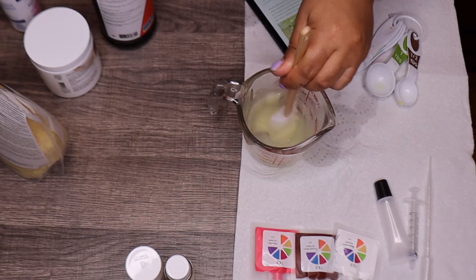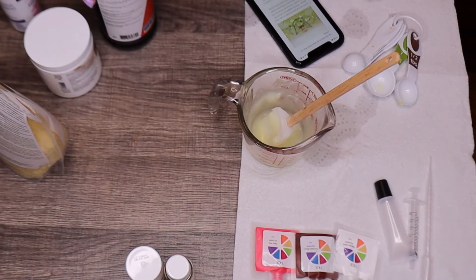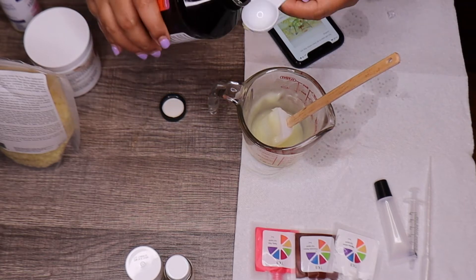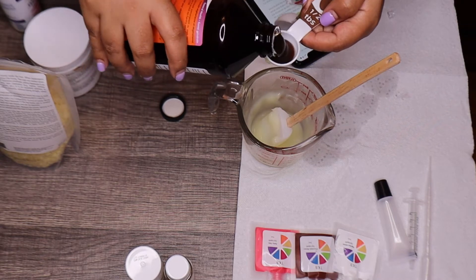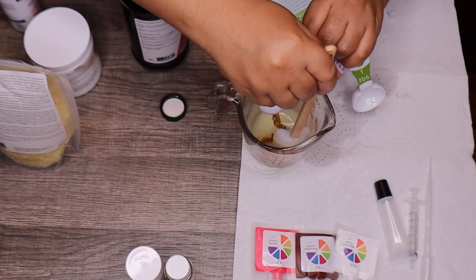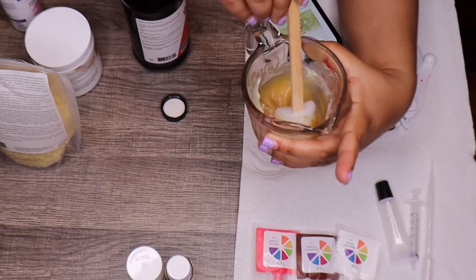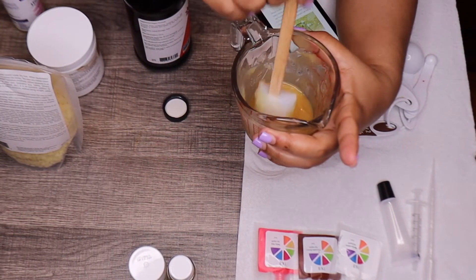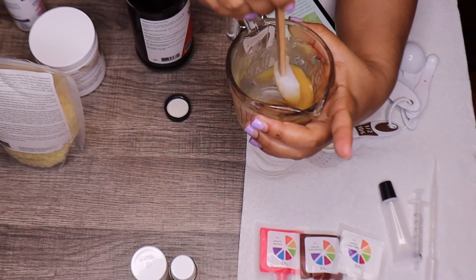Now it's time to put the lecithin in. I got the sunflower lecithin — it recommends 4 grams but I'm going to put in about half a tablespoon. I'll stir this in. You should be adding the lecithin once the oils have cooled, not when it's super hot — that's what's recommended.